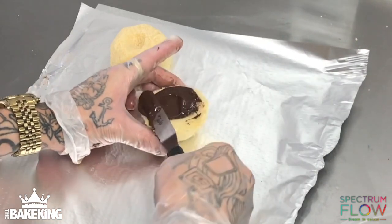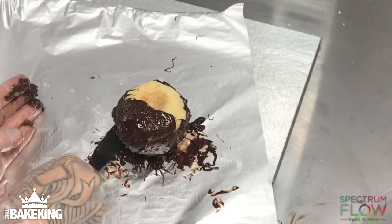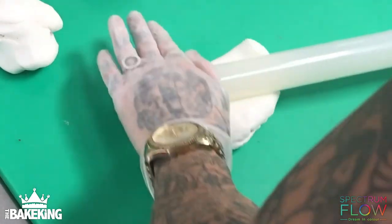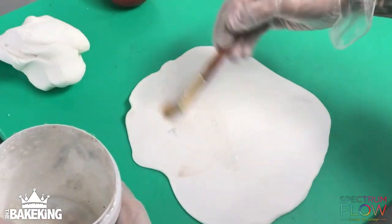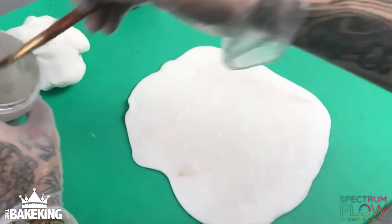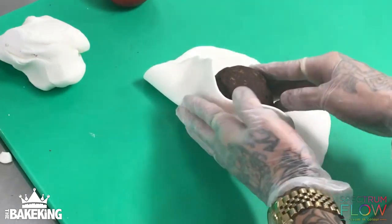Then cover it with ganache, and I'm actually going to cover these with a layer of just solid chocolate and leave them to set. Once it's set, I'm going to roll out my sugar paste, put a bit of piping gel on it, and then put the cake in it — a bit of an alternative way to cover a cake.